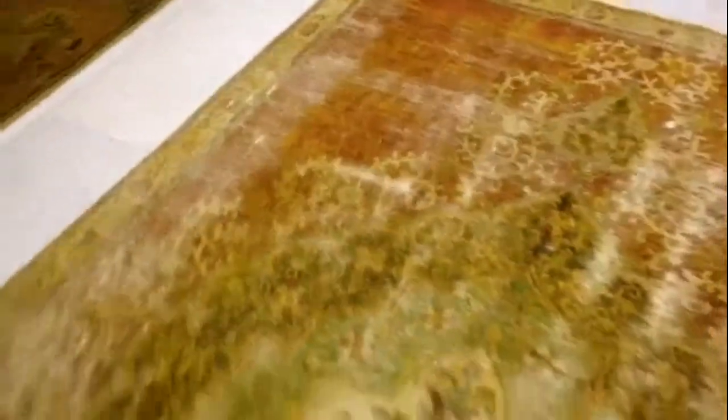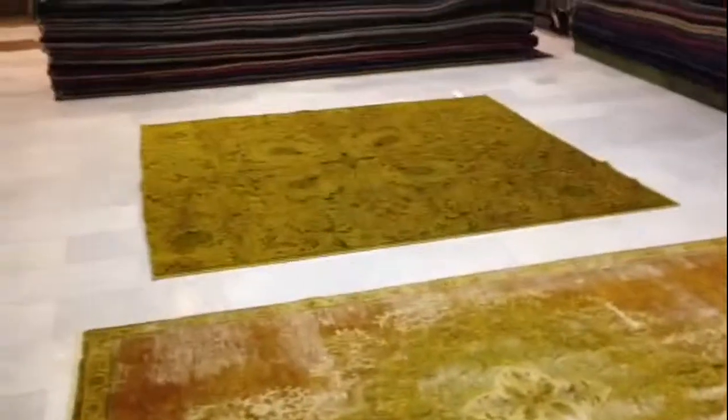I'm showing it for you. This is the cover, this is now in real life.